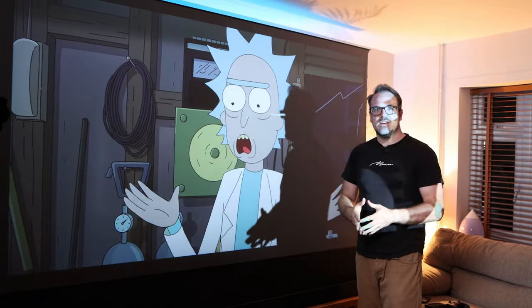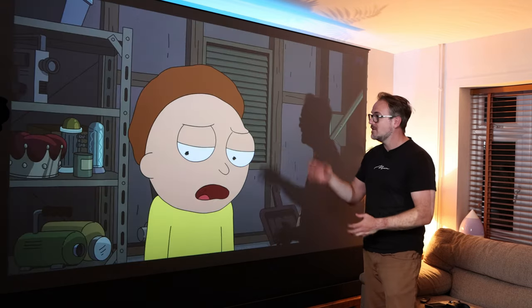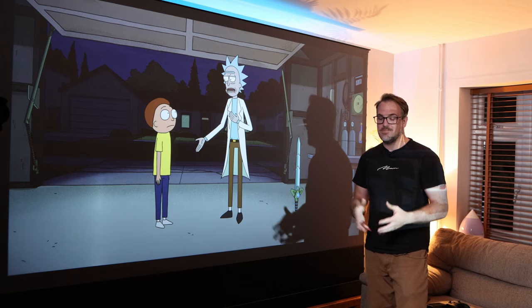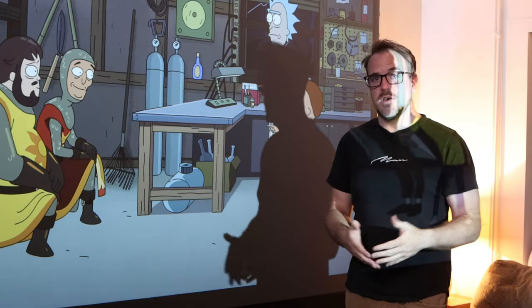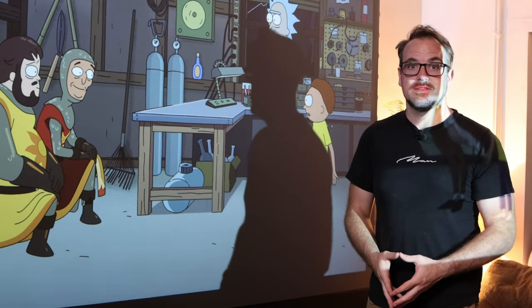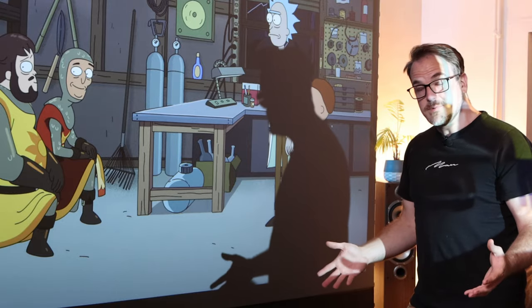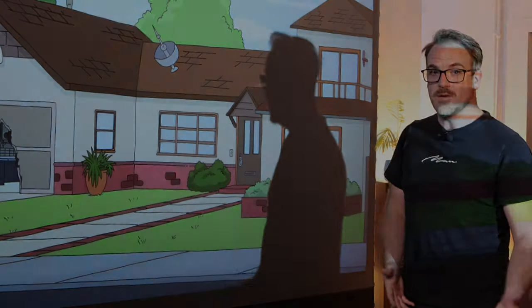And there you go — that is the Emotion N1 portable projector. A very, very small projector that creates a very, very big image, and it genuinely is very good indeed. It's probably now my favorite budget projector. I hope I addressed all of the questions you might have had regarding this projector — if I didn't, please use the comment section below and I will certainly look and see if I can answer them. I would love it if you could subscribe to my channel if you like this kind of content, because there will be lots more reviews such as this coming up.